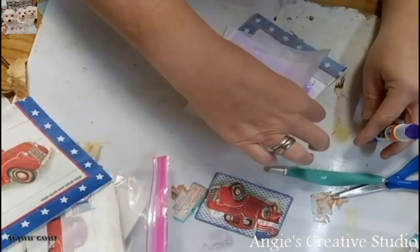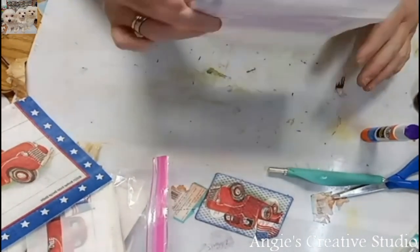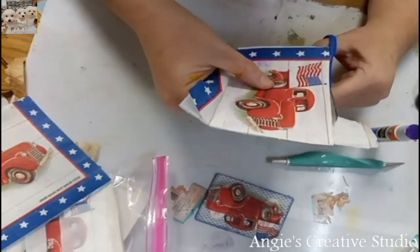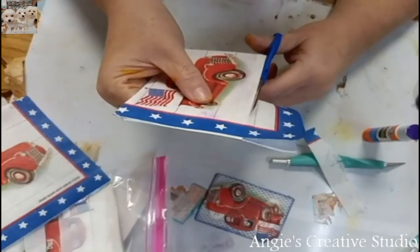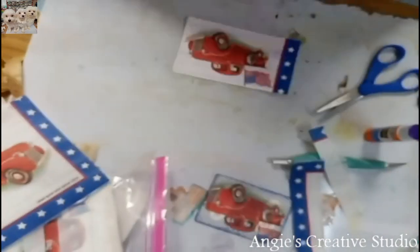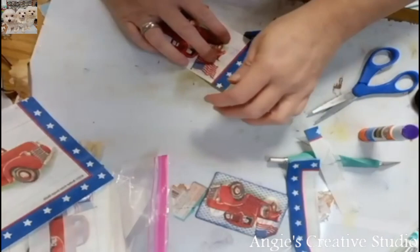Now I'm just going to use this for the back, and then I'm just going to trim off the excess. Now I'm just going to trim this up. I think I'm going to do this one in red. I'm going to round my corners — I'm just going to take a punch around them.